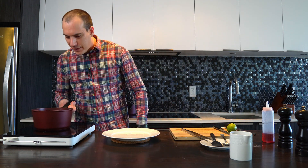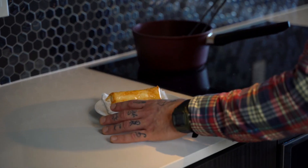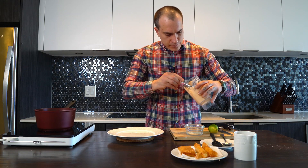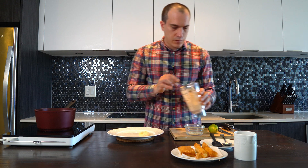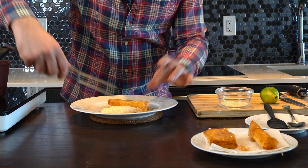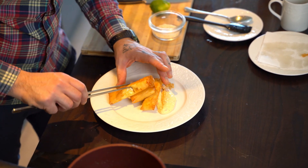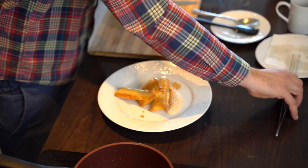Sometimes I can't even believe myself — wow. So that's the end product, this is what we need for the feta. I think it's a very nice and simple appetizer. If you have friends over or just want to do something different, I think this is different and it's very tasty — it's rewarding.